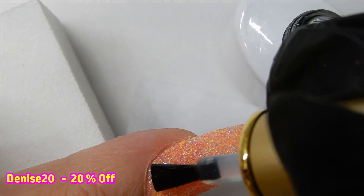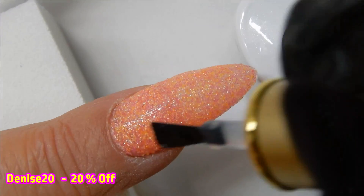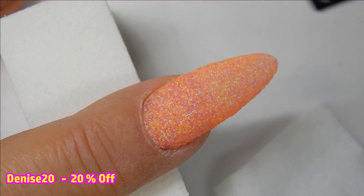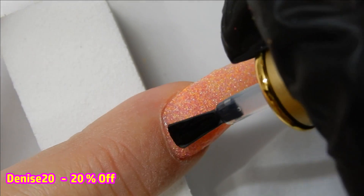Here I'm showing you that you do want to wipe off your brush on a wipe that has some isopropyl alcohol on it, because when you're top coating you will pick up small little pieces of glitter and you don't want to transfer those back into your top coat. The second layer smooths out the texture more, and that's the way I like it.